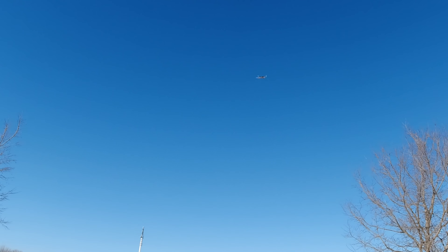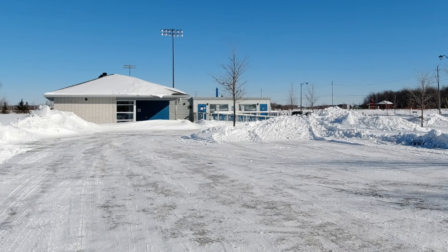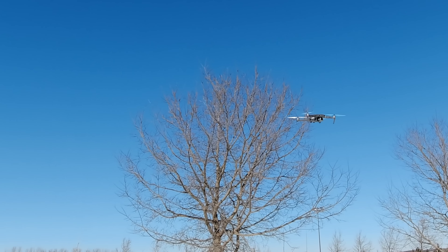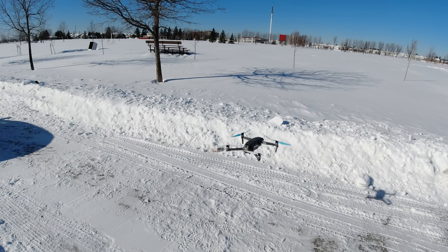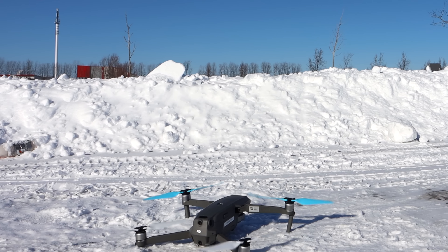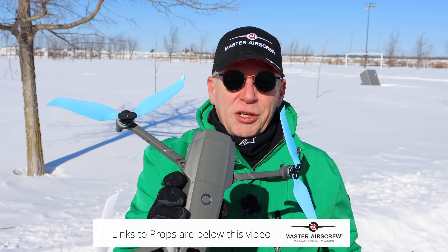Flies no problem. I'll spin it around the parking lot — it's coming to me, whip it over my head, over the trees. Beautiful. I love the Mavic 2 — it's got such awesome potential for doing so many cool things. I see no problems with these props at all. I can spin this thing around, whip it down the parking lot, do all sorts of crazy stuff — no issues whatsoever. Let's bring this down for landing. Works great.